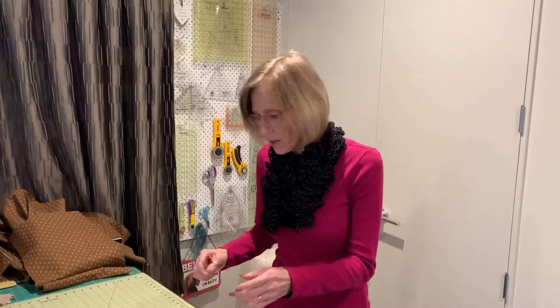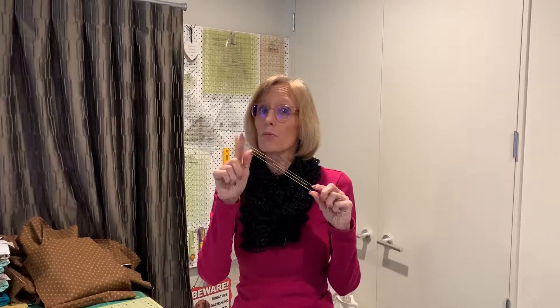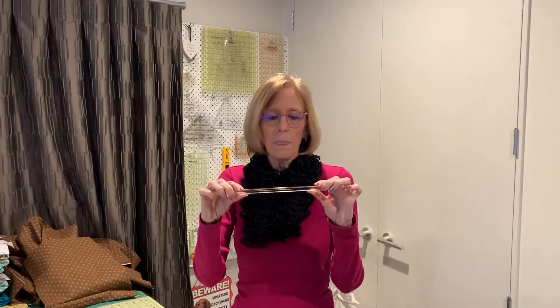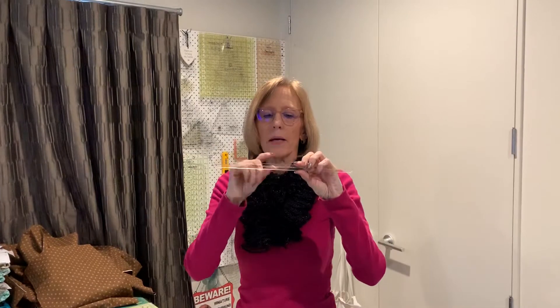I don't know what this is called — there are a lot of different things for this. I saw something called something trio, I can't remember what it was; it was actually three rulers. Fonz and Porter does two: it does a long one like this and then one about half size as well. Handy little tool — now you know how to use it. Thanks, have a great day.